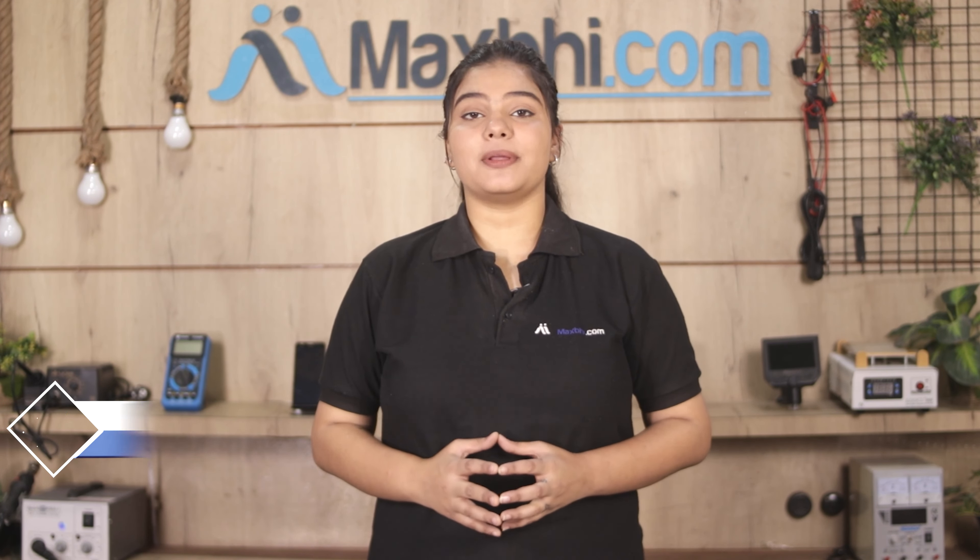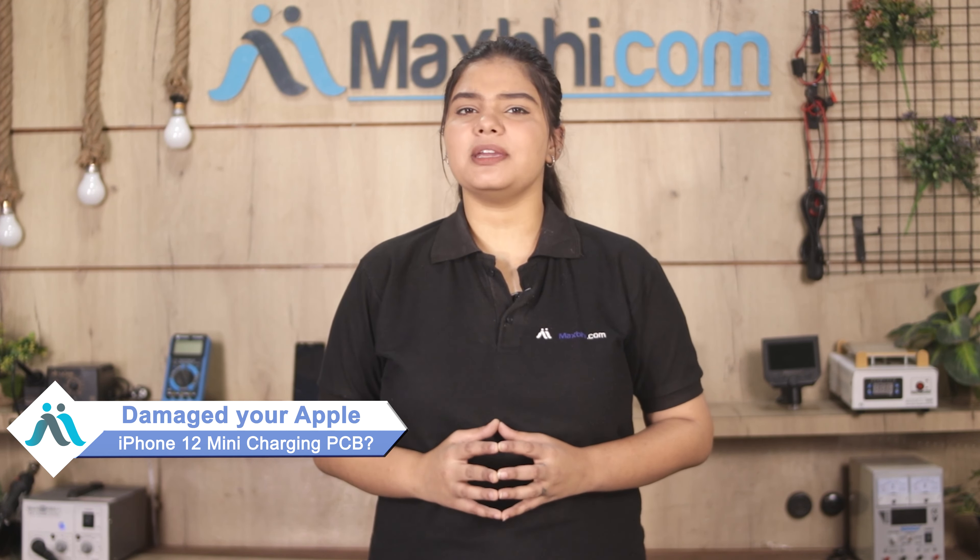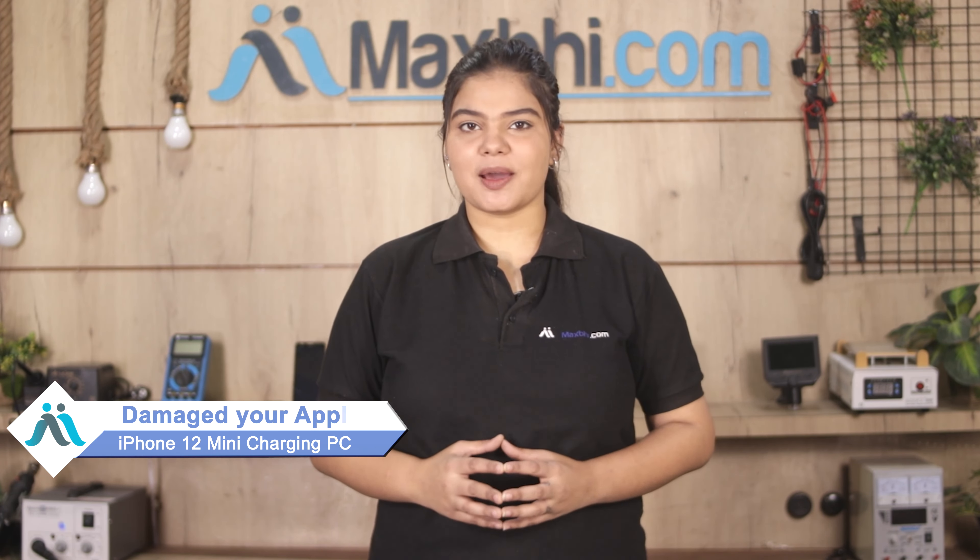Hi friends, this is Lucky from MaxBee.com. Friends, is your charging PCB of the Apple iPhone 12 mini damaged? Worried about the high repair cost of your smartphone?